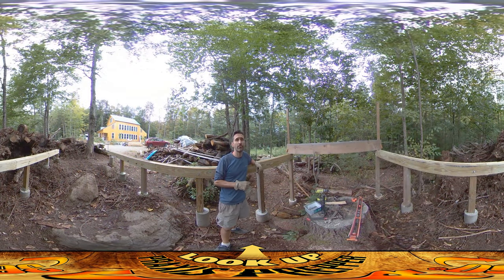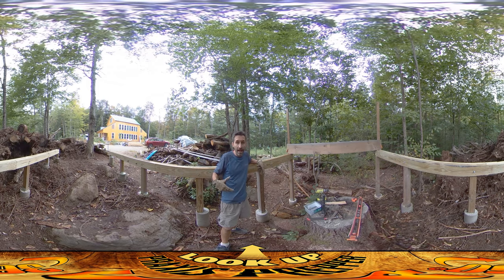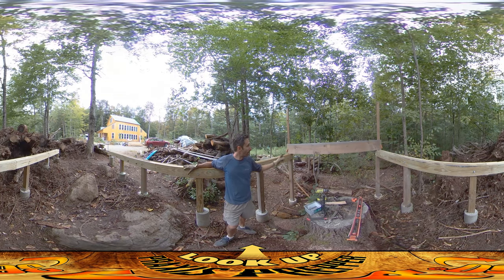Hey everybody, this is Praxis. I think I remembered what it is that I prefer about carpentry — you can make a lot of visual progress in a very small amount of time. If you remember where I was yesterday, this is today at about the same time, so it's like one day of work. What a difference — all the rails are in and I'm about to put in the first floor joist.